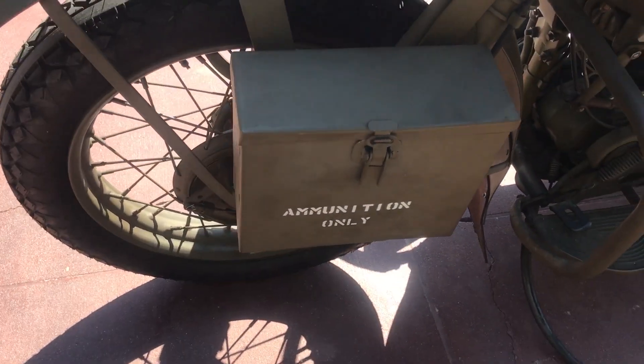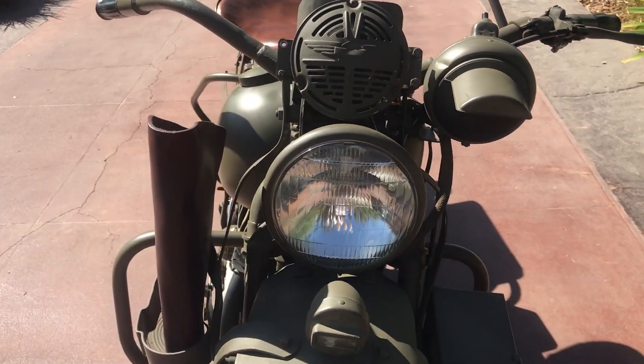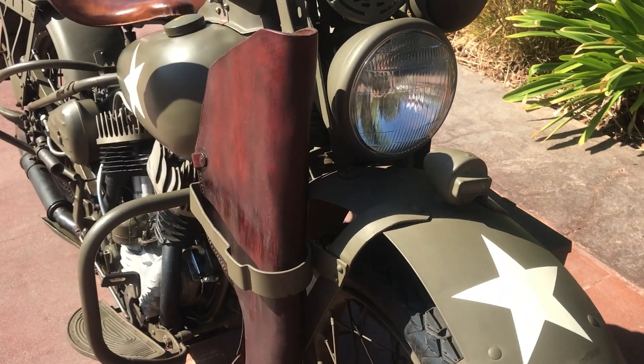It has the later style ammo box with the full hinge. Blackout lights, and obviously the rifle scabbard.